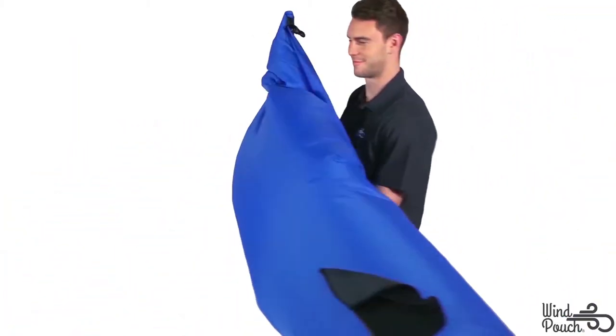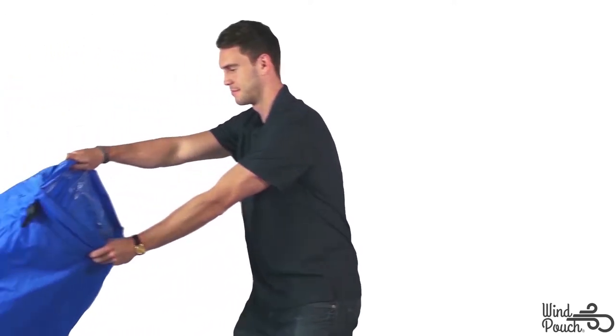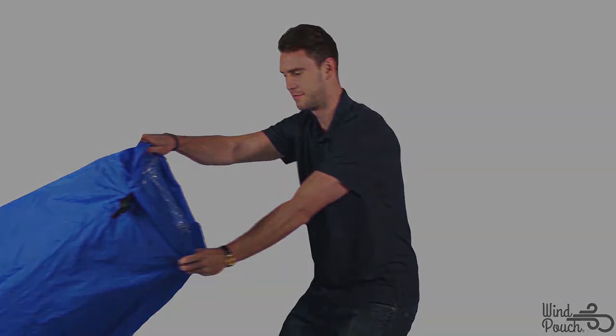To inflate, move the opening forward in one brisk movement to collect air in the sleeve, quickly closing the opening at the end of each movement. Avoid swinging the Wind Pouch — instead, keep your arm straight in front of you while moving forward to collect air.